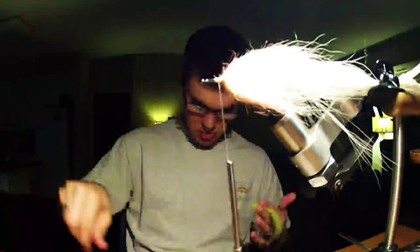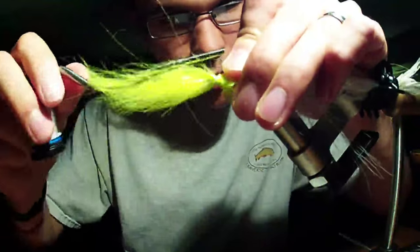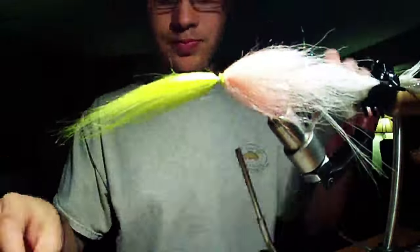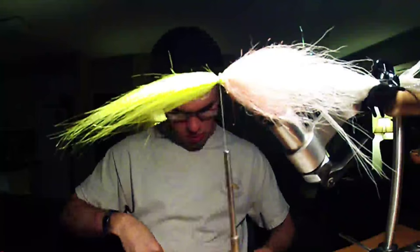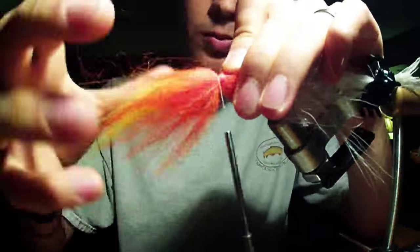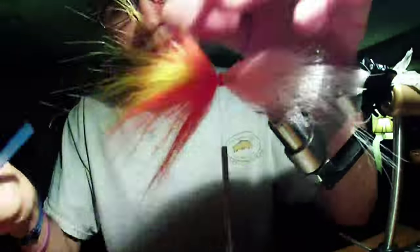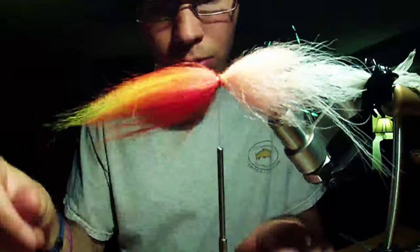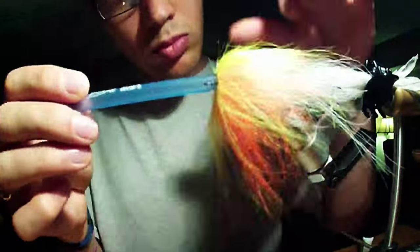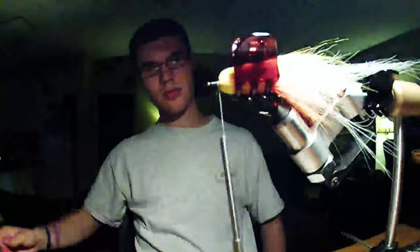I am going to put on some craft fur here, reverse tie it, kind of get it as even as possible. I am actually going to do two layers of craft fur and trim these butts real quick. The second layer is a bright orange and that first one was chartreuse - I like to do contrast in my heads, anything to trigger them to eat that front hook. Throwing on that second layer, and I just threw some super glue on there and welded that off. And then we are going to reverse this and use deer hair to force all that craft fur backwards.